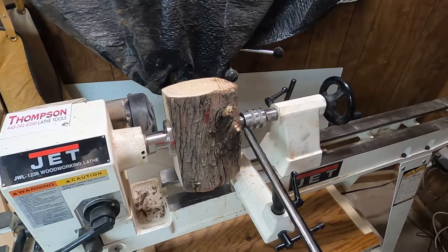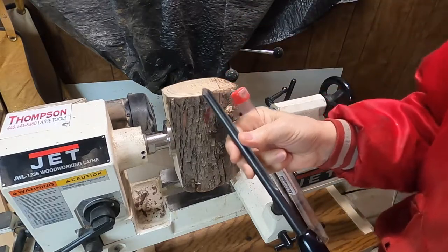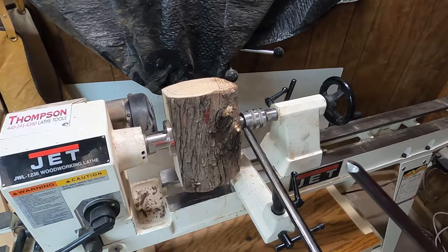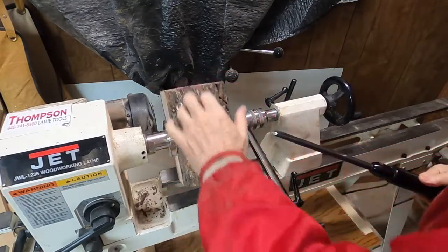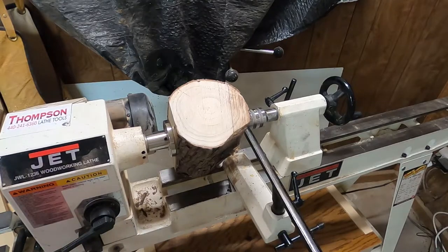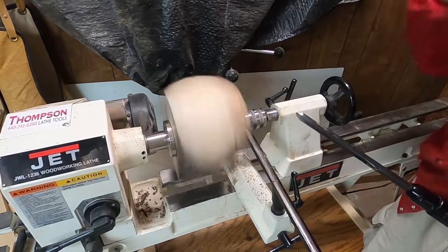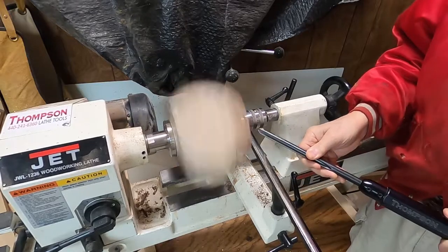I'll be using a bowl gouge to turn it. Let me get my face mask and shield on — I really don't like wearing either one, but for safety reasons and to protect my lungs, I'm going to. I think that looks about right. I'll get her cranking, running as slow as I can make it — about 500 RPM.